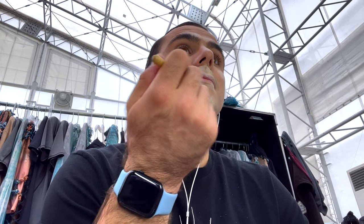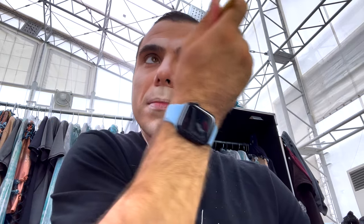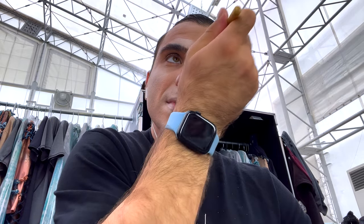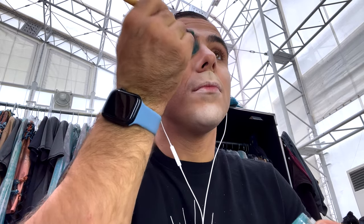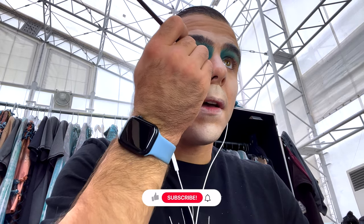Now time to blend — spread the white highlight around. A good part about clown makeup is it doesn't have to be perfect; it should be a little bit messy and clumsy. Same blue eyes, but a little bit different shape under the eye.